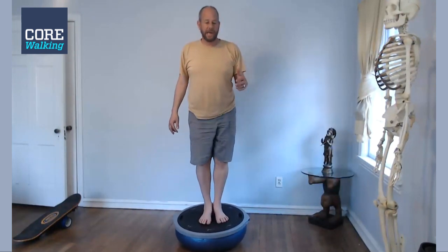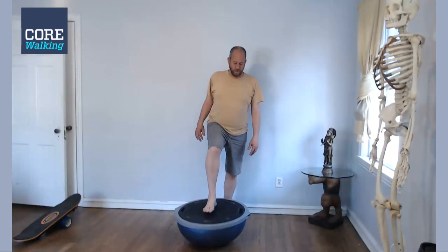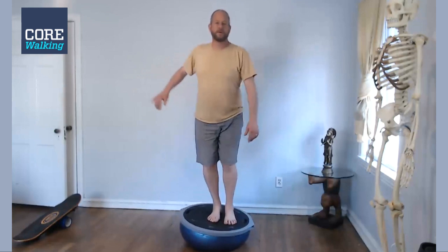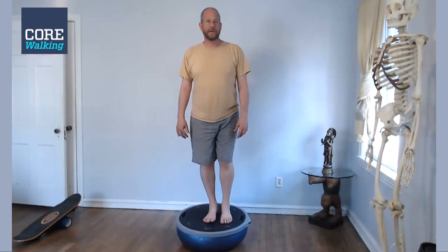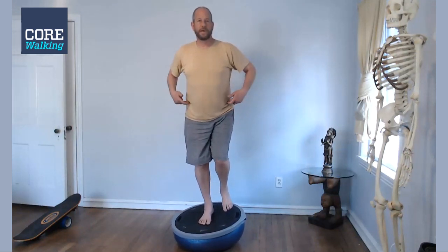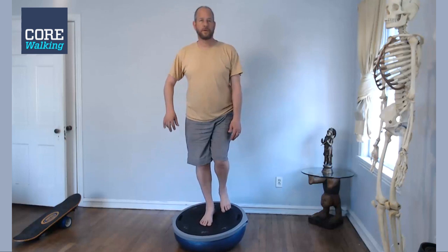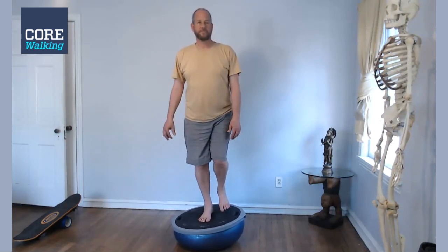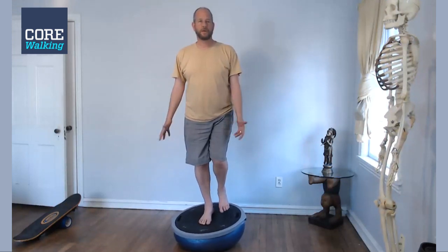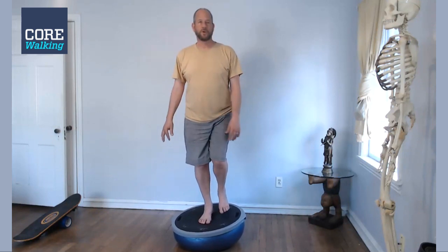I come off the Bosu for the next one, but you don't have to. The next one is a one-foot balance and I come off because I really like to get my foot right in the middle. We're going to balance for a minute. I'm always trying to be aware of my hip points, keeping them forward so I'm not being pulled backwards. Just smooth, easy breath — limiting movement, trying not to shake too much. It's great work going on in the feet.